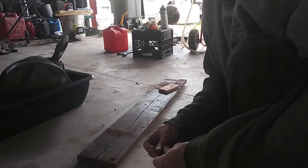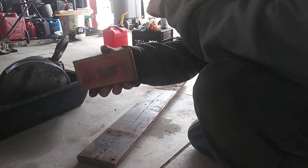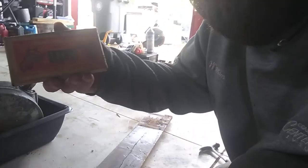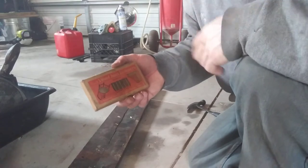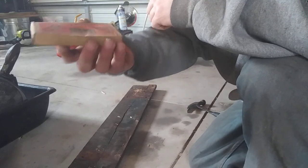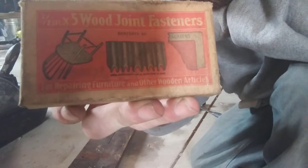I got this little wood project here and the board is split, so I went to the hardware store. I closed down the garage door and brought in less light glare in here — it was horrible. I went to the hardware store and came across this old box of wood joint fasteners.